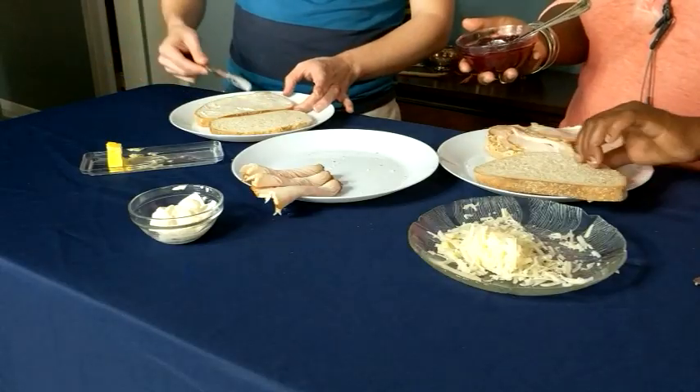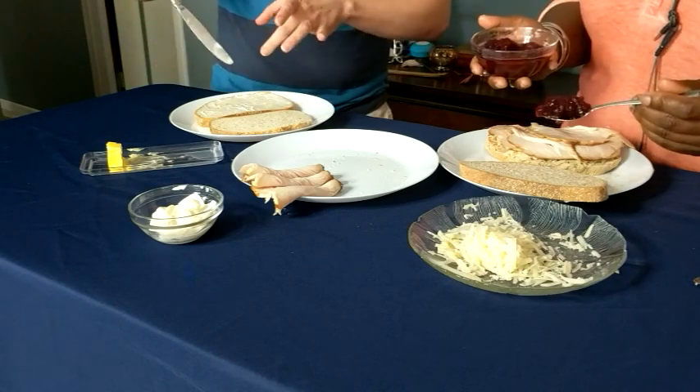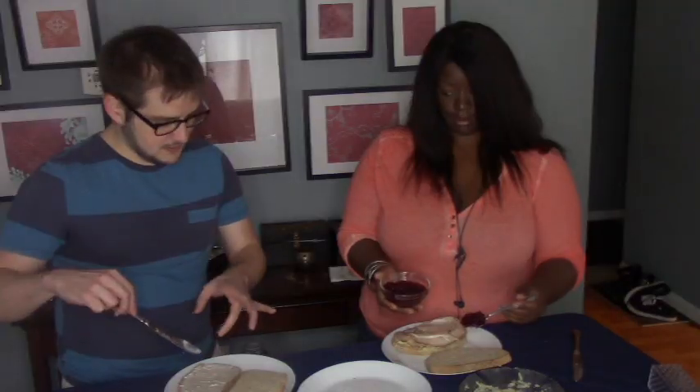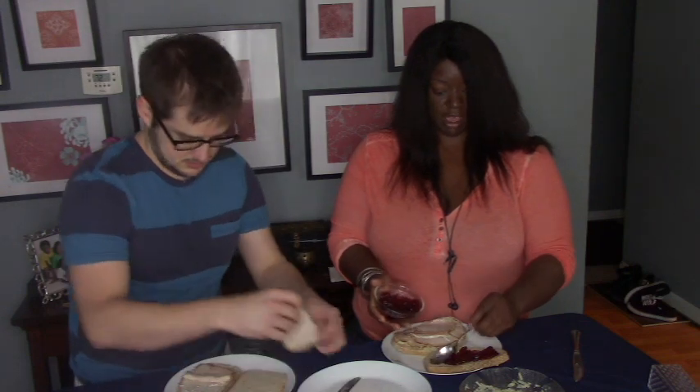And then I'm going to go in with my cranberry sauce. I'm putting mayonnaise on one side and I'm going to put the cheese on the other — maybe that'll hold all the stuff on the inside together. I am spreading my cranberry sauce on the other side of the bread.